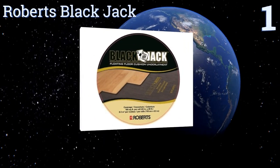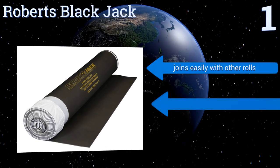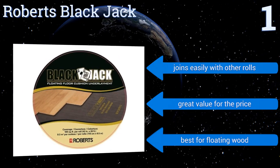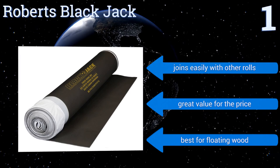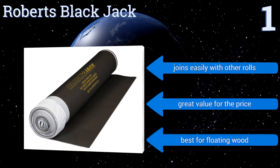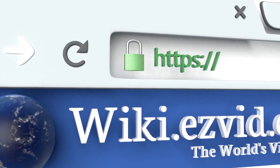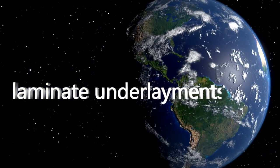Use it in your basement as a shield against minor flooding, or in your living room for a supple underfoot feel. It joins easily with other rolls and is a great value for the price. It's best for floating wood. To see all of our choices, go to wiki.easyvid.com and search for laminate underlayments, or click beneath this video.